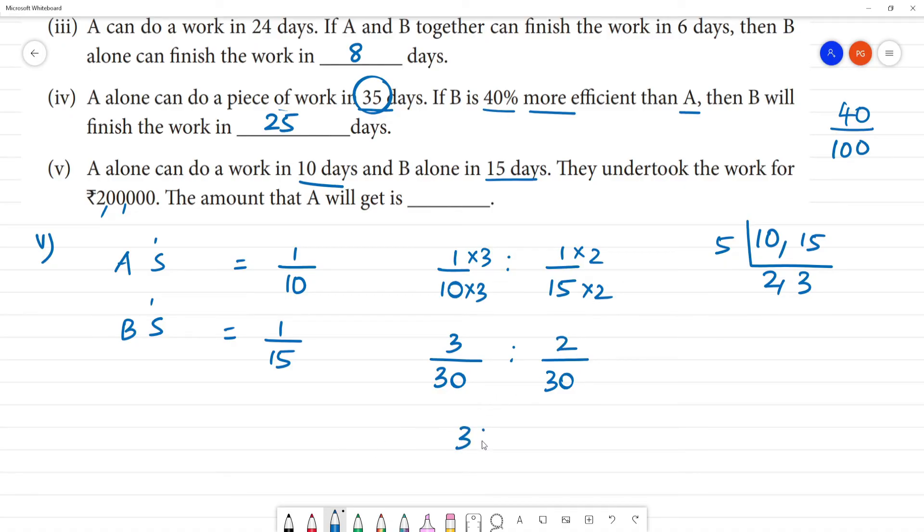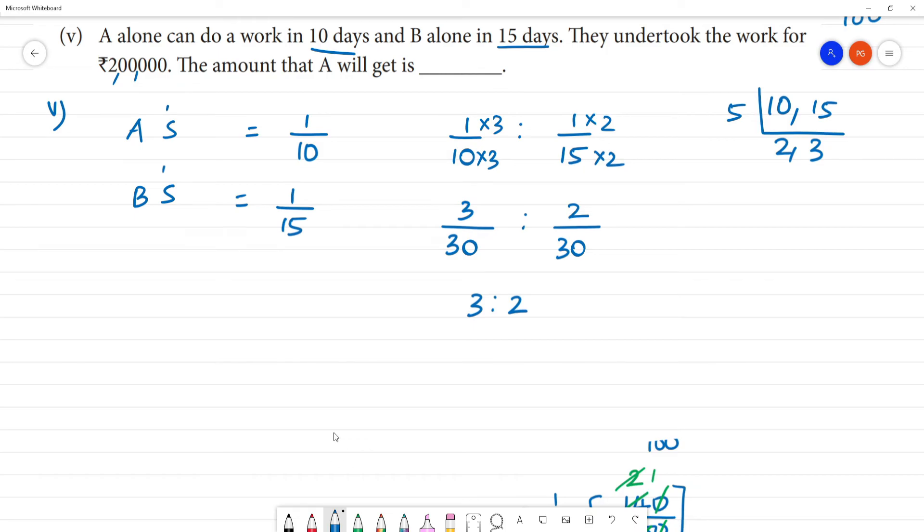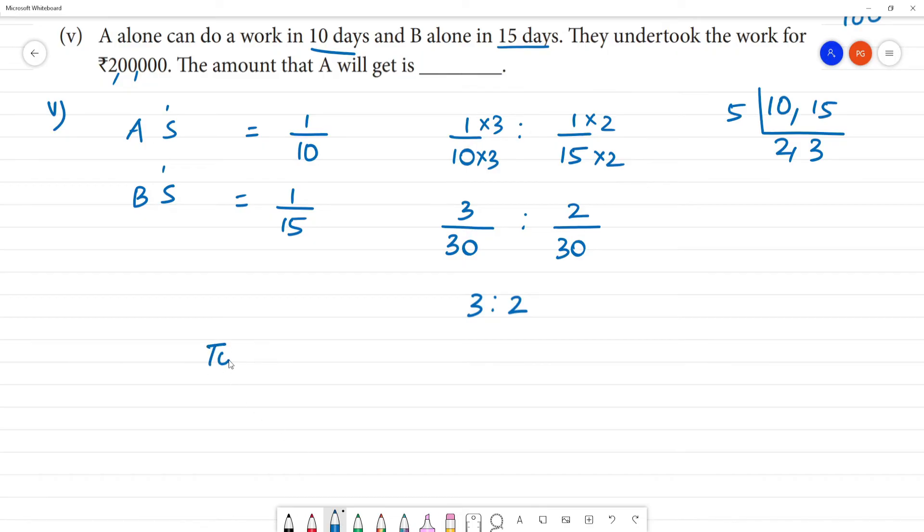The ratio is 3 is to 2. So total work parts are 3 plus 2 equals 5. A does 3 parts, B does 2 parts of the total work.